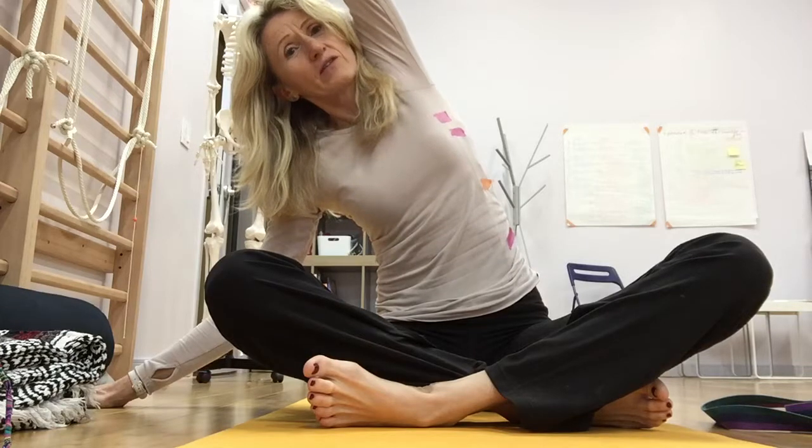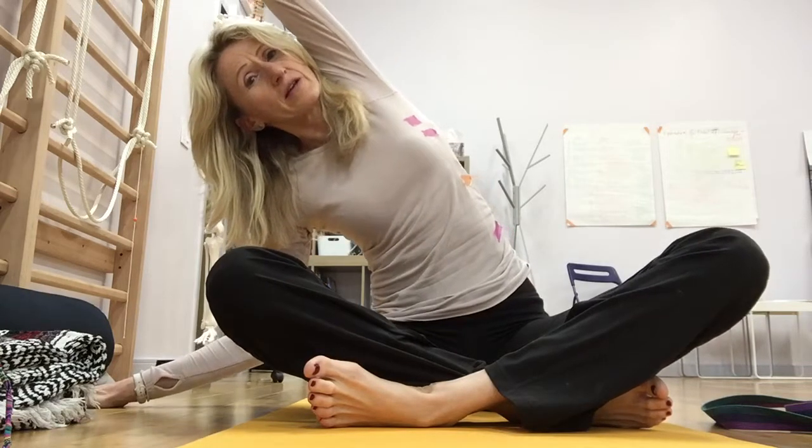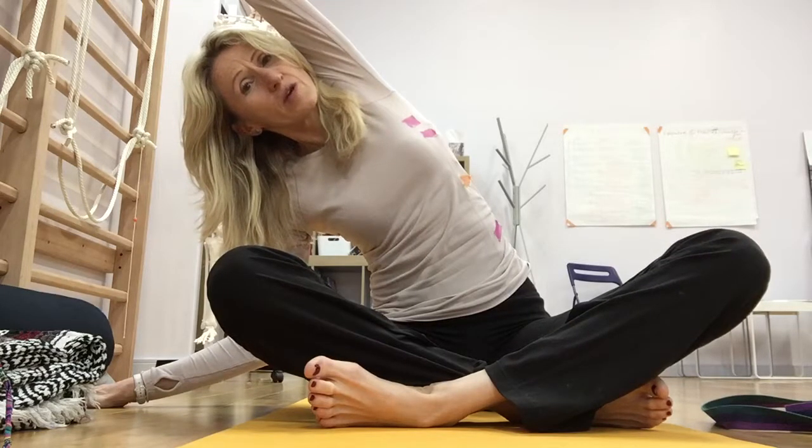Reach up through the arm again. Notice the difference in the length. And then fully side bend. Also notice the difference in your side bend. Huge breath through the left side of the body — all the tapes are involved.